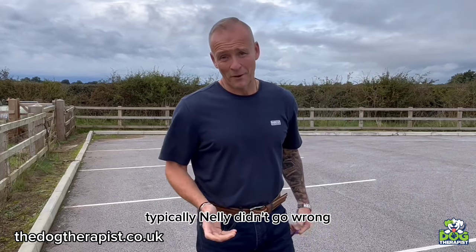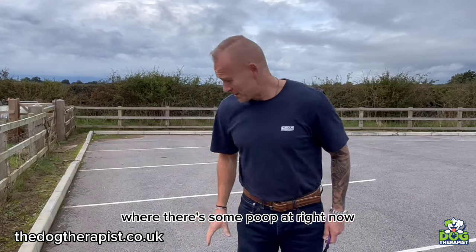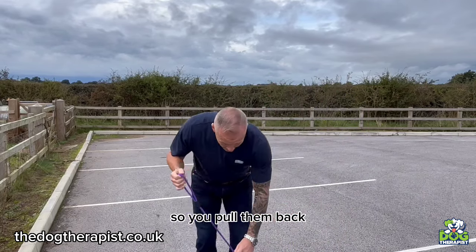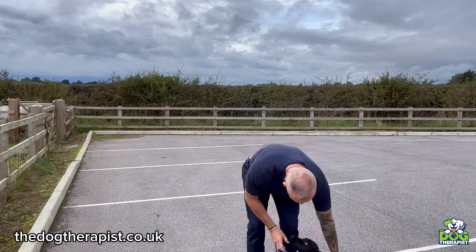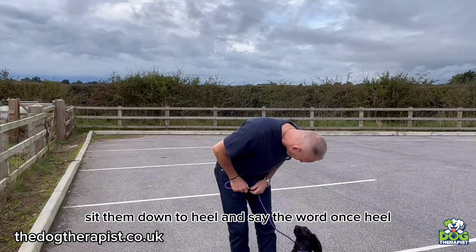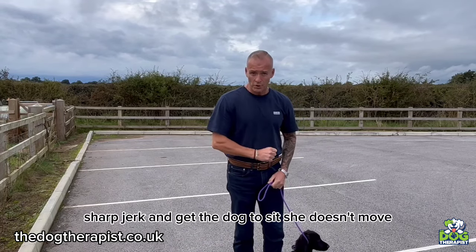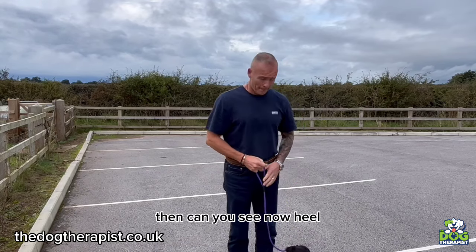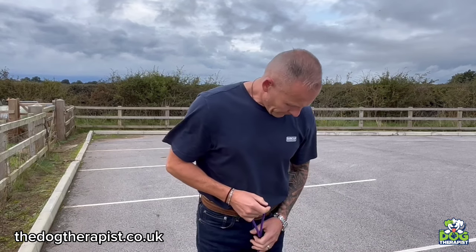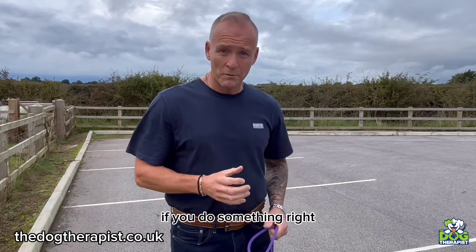Typically, Nelly didn't go wrong — she heeled perfectly. We'll try again. Now watch: this is how you correct a dog. You pull them back, sit them down to heel, and say the word once: heel. It's a very short, sharp jerk and you get the dog to sit. She doesn't move — no, heel. Good girl! Don't forget: big praise when they're doing right. If they do something right, big praise. If they do something wrong, correct them.